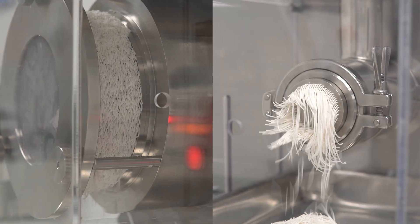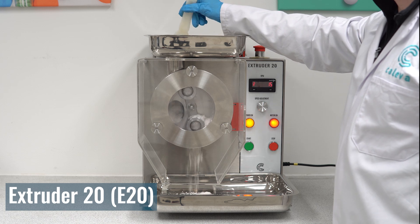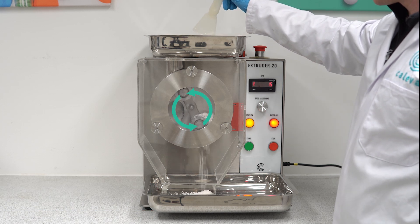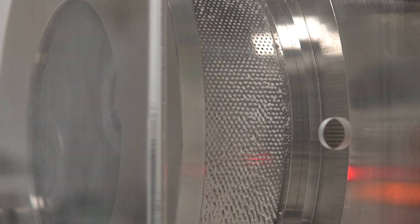Let's start with screen extrusion. The Caliva Extruder 20 is a screen type extruder which uses rollers that push product through a screen. Small holes in an extrusion screen allow material to be compacted and pushed through, creating extrudate.